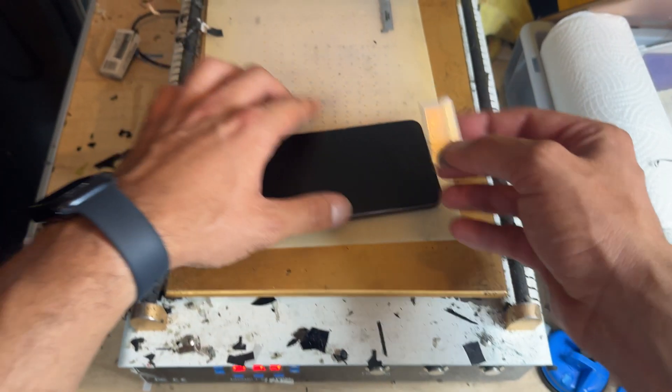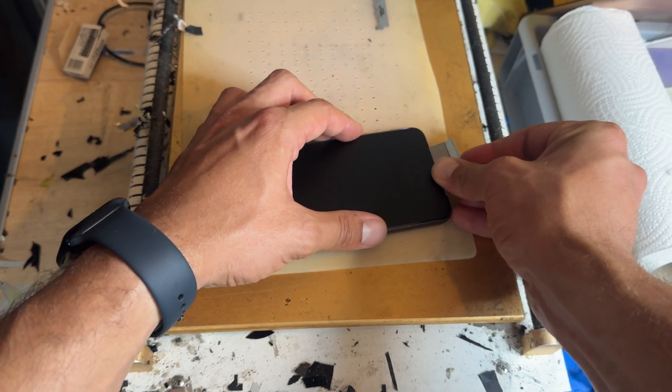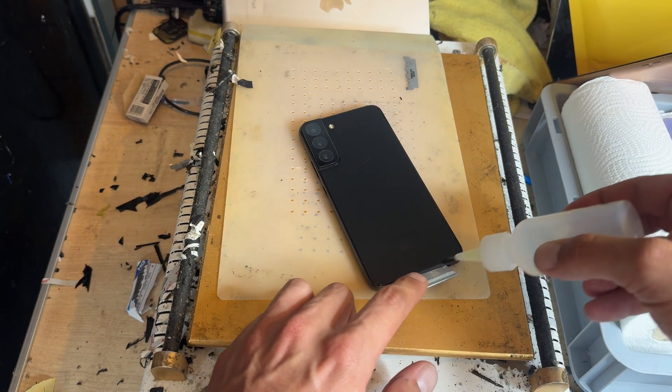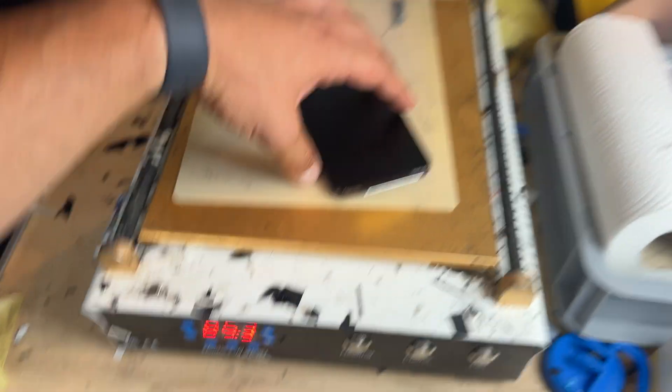I've got a single-sided razor blade here and I'm just going to start creating a gap in between the bezel or the chassis of the phone and the edge of the screen. Once I've got that I'm going to get some isopropyl alcohol and I'm just going to let it soak in around the edge where I've created that small gap.